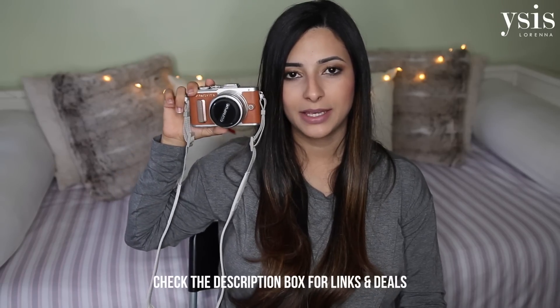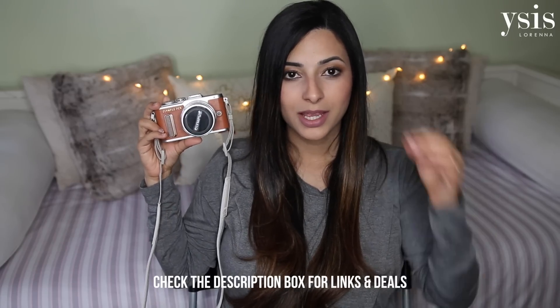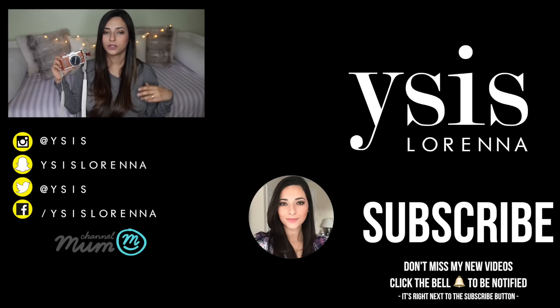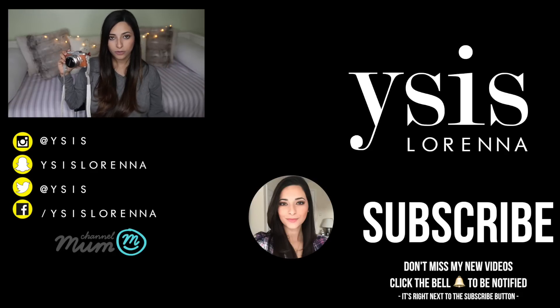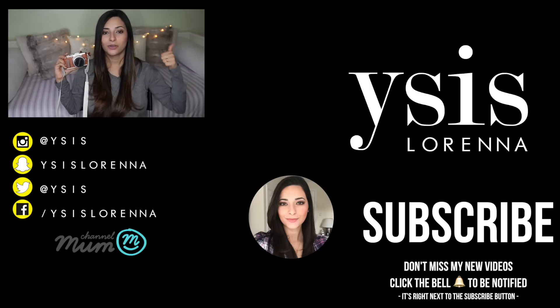So that was my quick review of the Olympus Pen EPL 8 and I would highly, highly recommend this camera — really impressed with it. It might have its drawbacks but all cameras do and you just have to find what works for you. If you're a daily vlogger the flip-down screen might annoy you, but if you do videos sporadically, videos of your family, or if you're more into photography, this camera is absolutely perfect. I hope you enjoyed this review — give it a thumbs up and subscribe so you don't miss my videos. See you soon, bye!